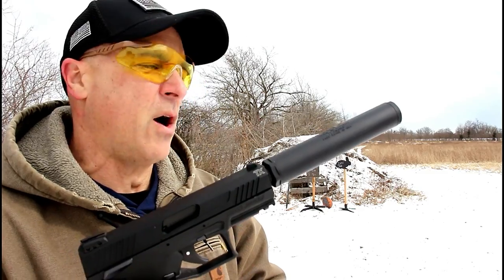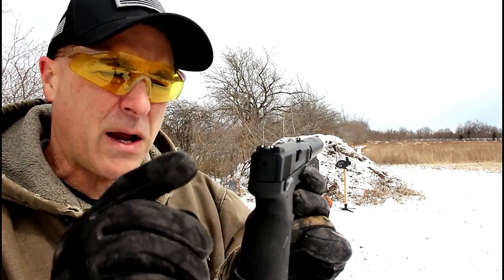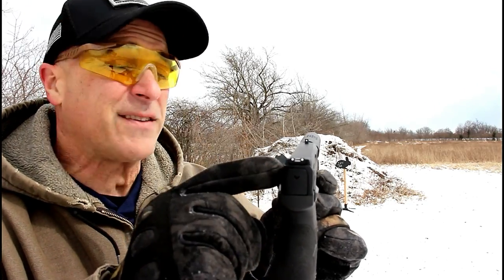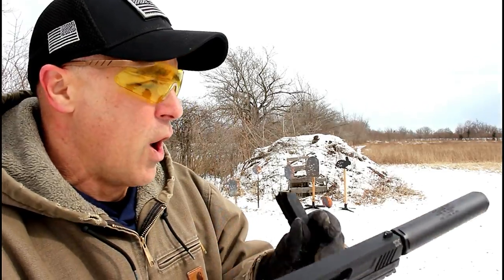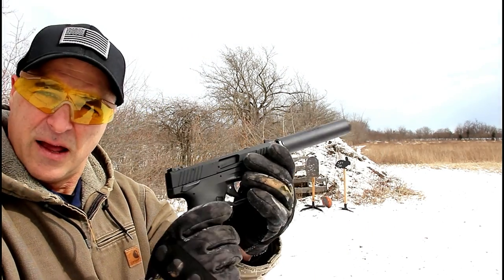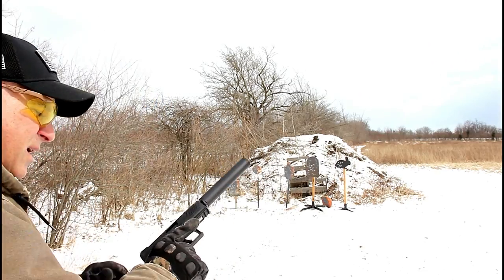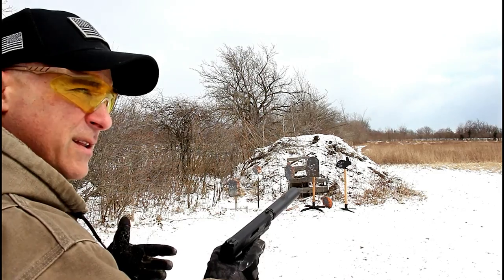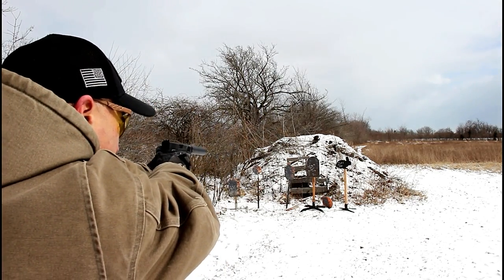This time I've got my Huntertown Guardian suppressor on here. One thing I like about the sights is that you don't need suppressor-height sights — you can use the stock sights and see right over that suppressor, no problem. I also took my ears off for this, which is kind of cool even though it's freezing. Here we have Remington brass-plated .22 long rifle. Let's see how it does.